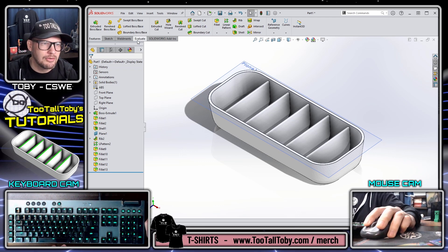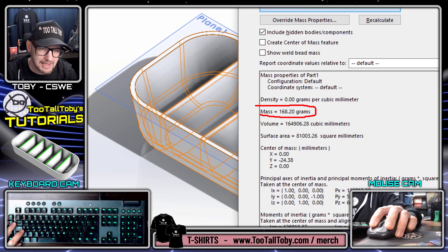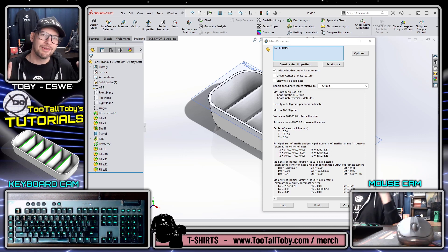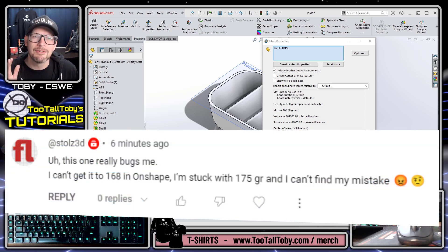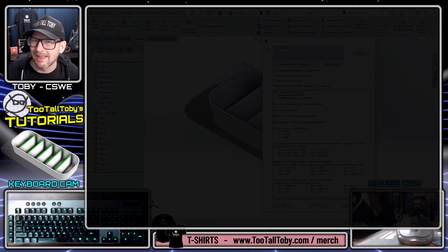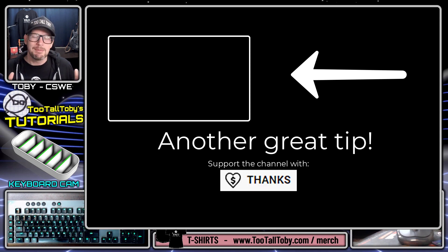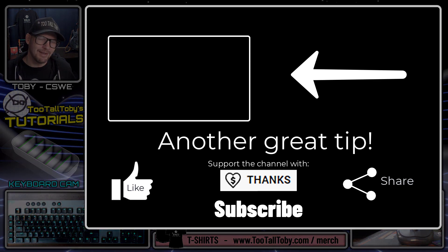With that complete, we go to Evaluate > Mass Properties and we come up with a mass of 168 grams - the correct answer. What a relief! When I get feedback from a pro user saying they're coming up with a different mass, I always worry I did something wrong on the print. It looks like this time I did include all the appropriate dimensions, and you should have everything you need to create this model and get the correct mass. Hope you found this tutorial helpful - like, subscribe, and share with other CAD enthusiasts learning SolidWorks. See you in the next video.